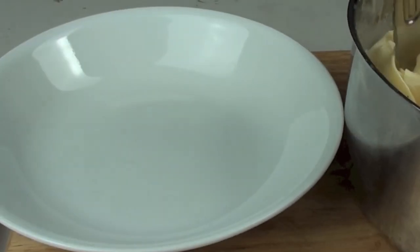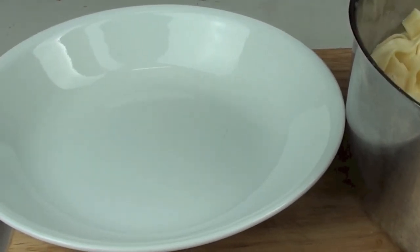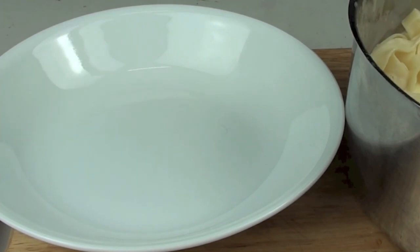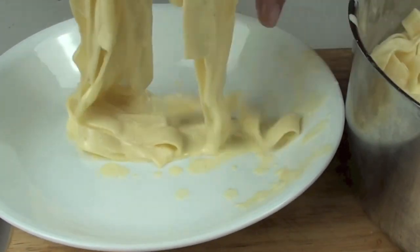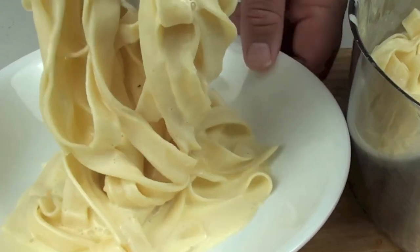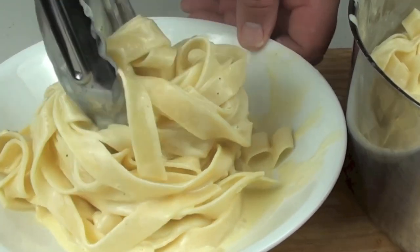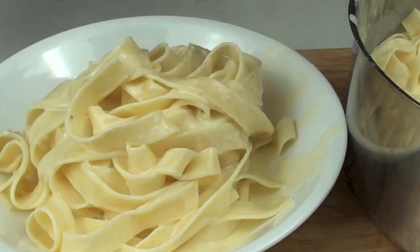Now that that's all ready I've taken it off the stove. Just grab some with tongs — grab some of that lovely pasta — and we're going to lift it up and place it onto the plate. As a little tip, turn the plate as you do it, just like so, as you lower it — that will just give it a bit of height so it's not flopping everywhere.